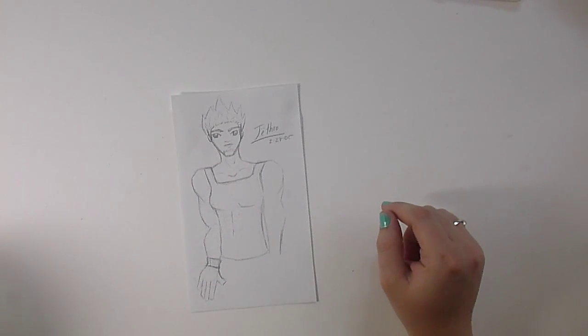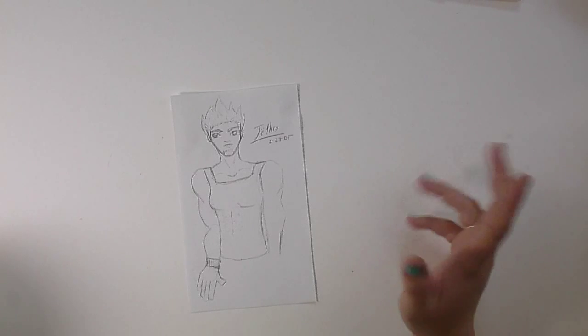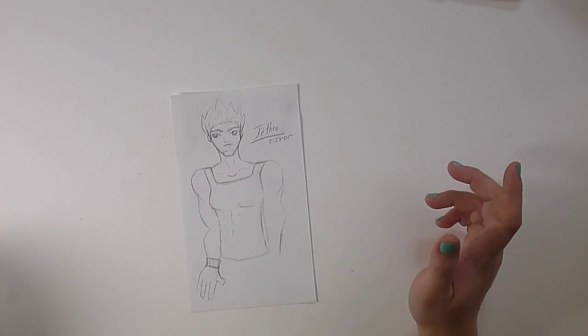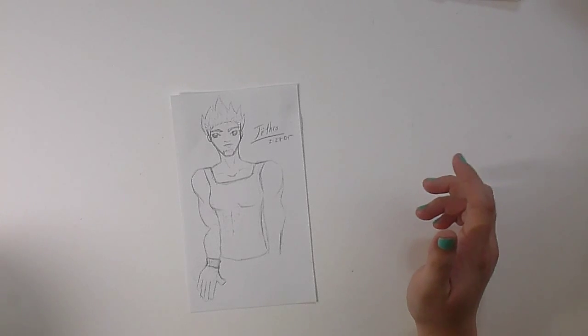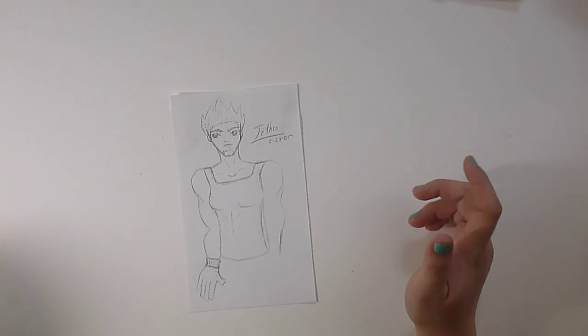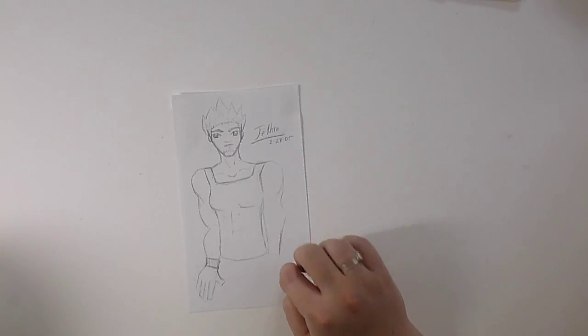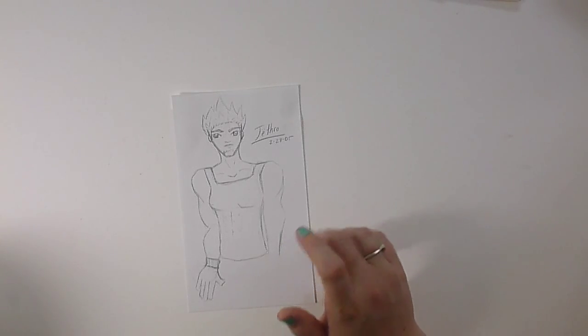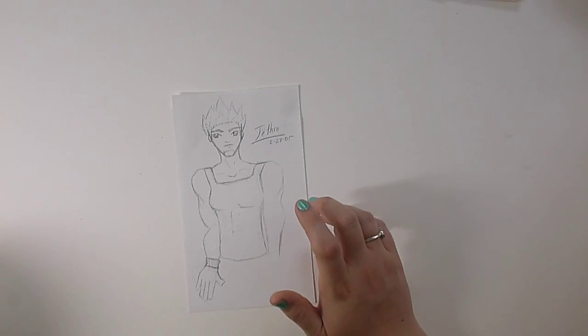This is a drawing I did of my goldfish turned into a human. I had a huge aquarium in my bedroom when I was a kid with a bunch of different types of fish, but my goldfish were my favorite because they were so silly looking. They all came from the same little grouping, so I referred to them as brothers and sisters. Jethro was the gigantic one that would run into the side of the tank all the time — he was really big and really dumb and really cute.